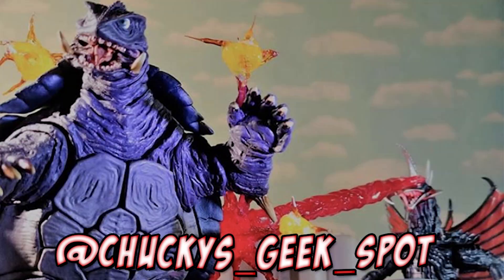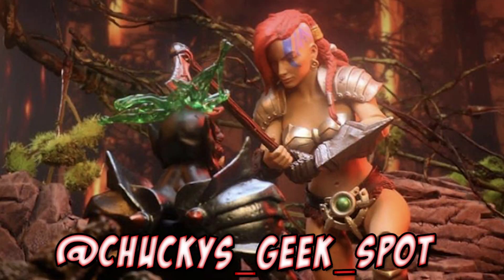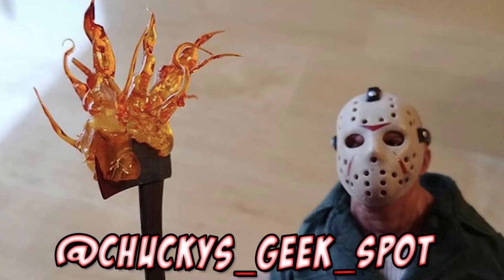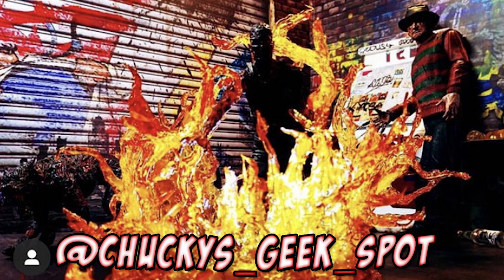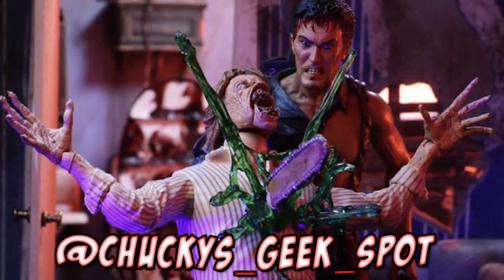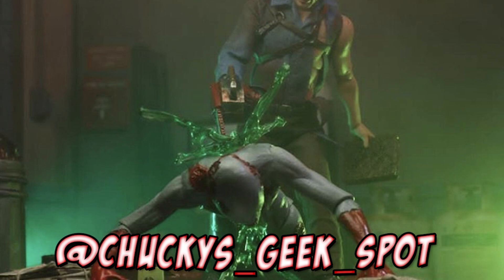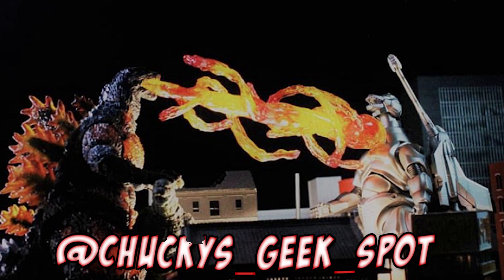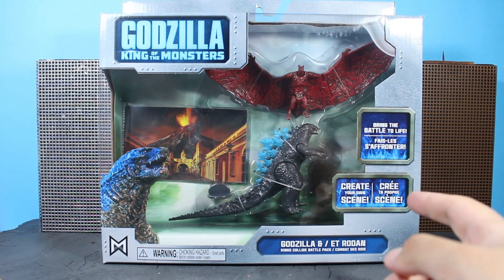First off, gotta give credit where credit is due — big shout out to my boy Chucky's Geekspot, who helped track these down for me. He is a fellow collector and custom effect piece creator, so if you're in need of a katana horn for Destoroyah, some vicious blood effects, beam effects, custom flame effects — you name it, Chuck's got you covered. Follow him on Instagram and hit him up.